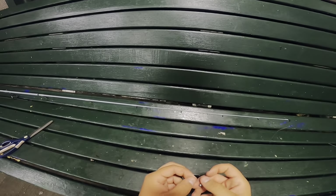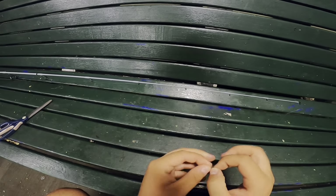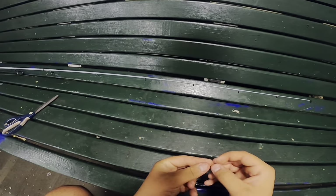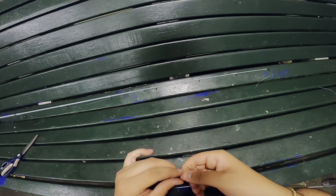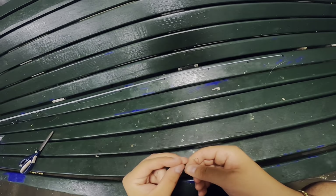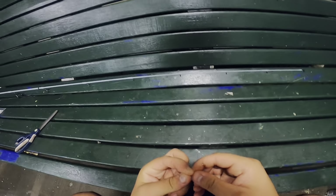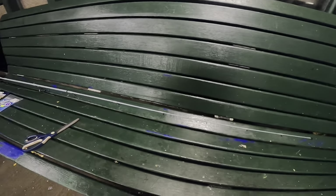When you tie on your leader, tie on a metre to a metre and a half, because typically you're not going to get busted off. The only chance of getting cut off is with tailor, because if there's yakkas around there's typically tailor around as well, so be mindful of that. Leave a bit of extra leader before you cut it off the roll, otherwise you'll have to tie a whole new leader on, which is annoying. Better to be proactive.